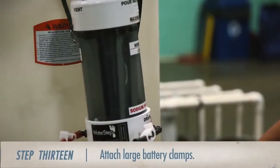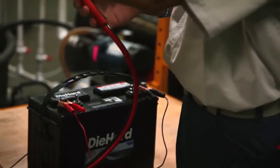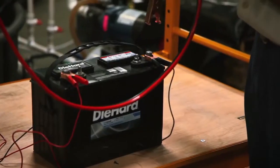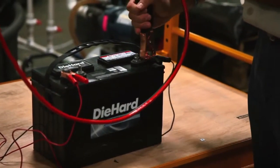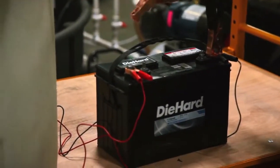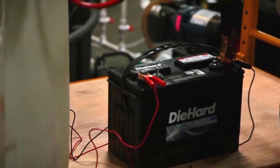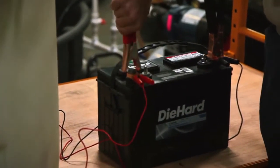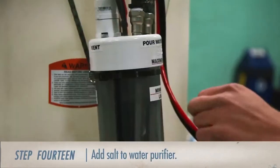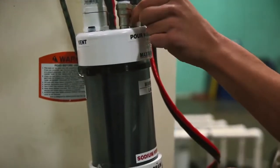Now that the pump is circulating, we can attach the large battery clamps from the chlorinator to the small battery clamps. Keep in mind that we should not attach the chlorinator to the battery without the water pump circulating first. Attach the large negative battery clamp to the small black clamp on the battery. The red clamp for positive then goes over the top of the small red clamp from the water pump. At this point, the contaminated water from the tank should be circulating through the system. If we want to speed up the electrolysis process, add a pinch of salt to the sodium hydroxide side of the chlorinator.